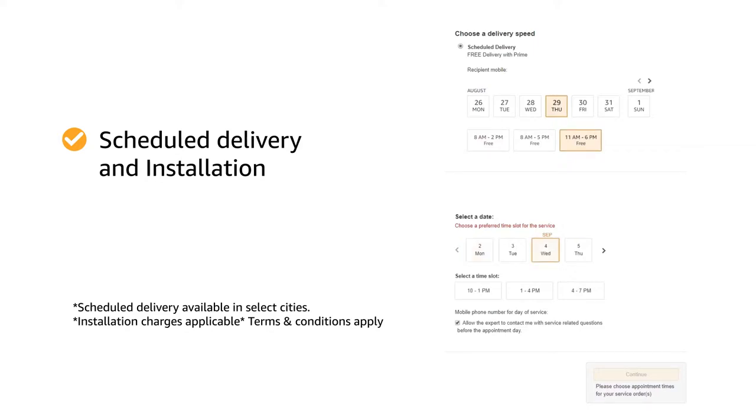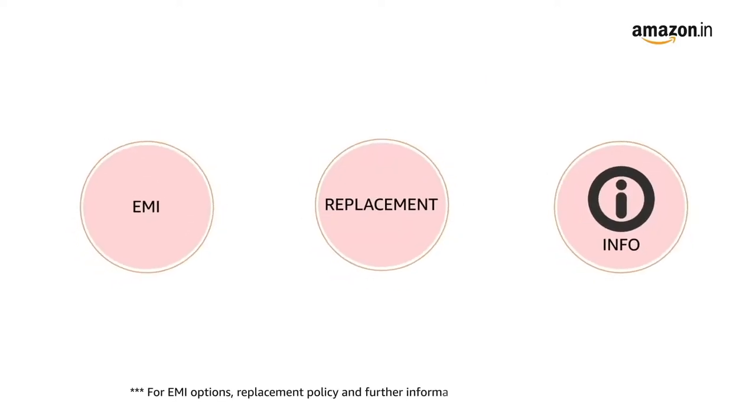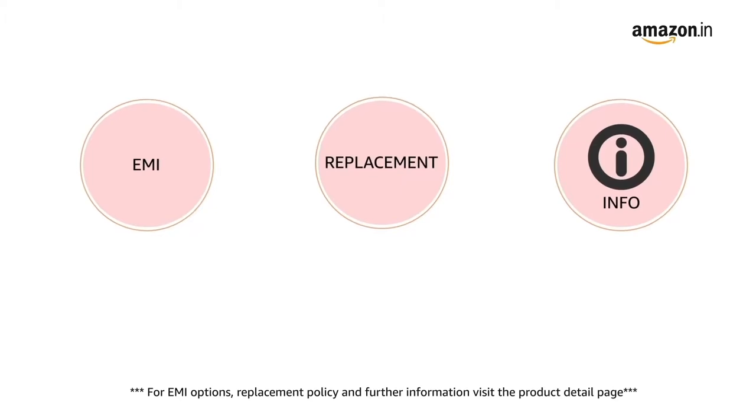Amazon will coordinate with the brand for installation within 48 hours of delivery. For EMI options, replacement policy and further information, visit the product detail page.